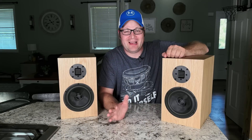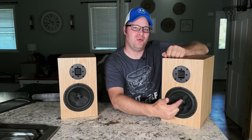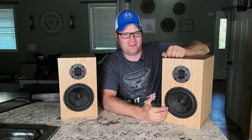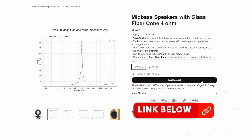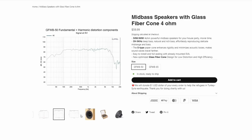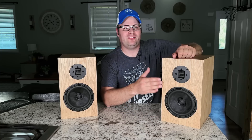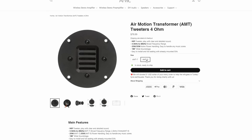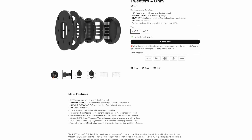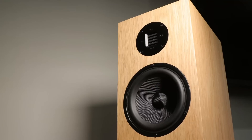Arylic likes to cater to the DIY world with everything they do, and this is no exception. These woofers — if you want to use them in a project — you can buy them directly from their site. They give all the specs, the frequency response you should expect, and everything you need to design a box. They also have a five-and-a-quarter inch version, as well as two different AMT tweeters for sale. I'll link everything in the description, including the already built bookshelf speakers.